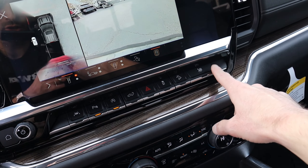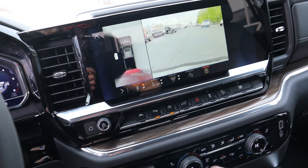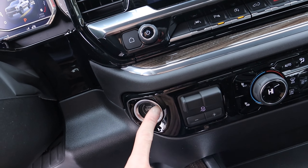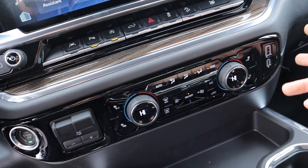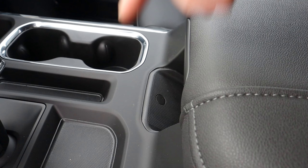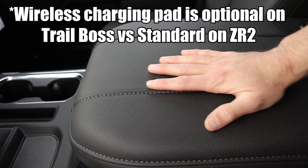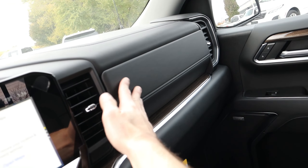One feature that's missing here compared to the ZR2 is a front locker. You do have an automatic rear locker, but it's not one of those where you can push a button to turn it on — it automatically turns on when it senses some slip. I really like the GM software, very easy to use, but you also have a physical home button and a physical volume button down here if you need it. You've got your push to start button, trailer brake controller, automatic climate control settings, two USB ports, a little compartment, and two cup holders. Another feature that's missing in the Trail Boss is you don't have a wireless charging pad like you do in the ZR2.